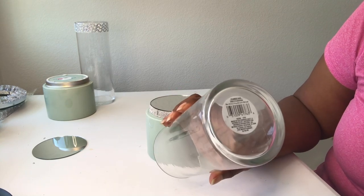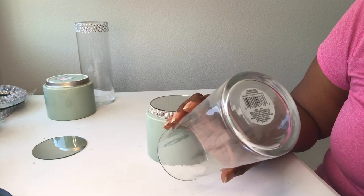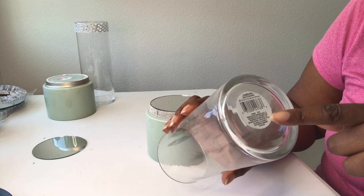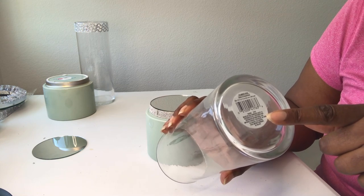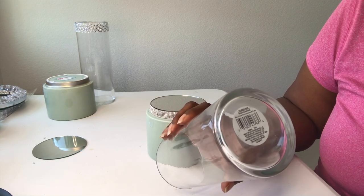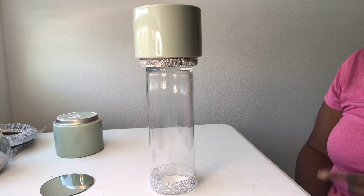I'm not sure how you all remove your stickers, but the fastest and easiest way for me is to set the vase in a little water and let it sit for about three to five minutes, and it just comes off very easily. So while I'm waiting to get the sticker off the bottom of the vase...